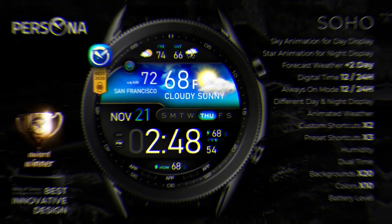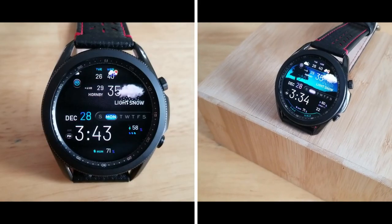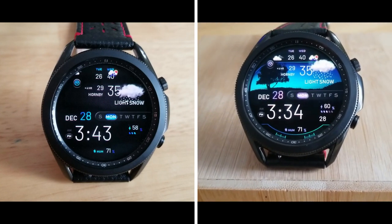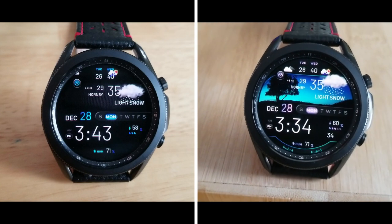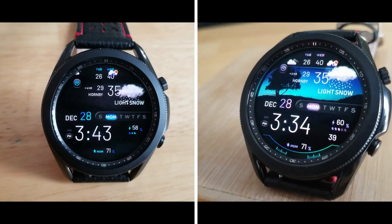That's a recap of the features, functionality, and theme variations you get for this weather-inspired all-digital watch face from Persona. Keep in mind that we are giving away codes for both the Fahrenheit and Celsius versions, so make sure you click on the link to the one you want to download — I always include those links down below in the video description.